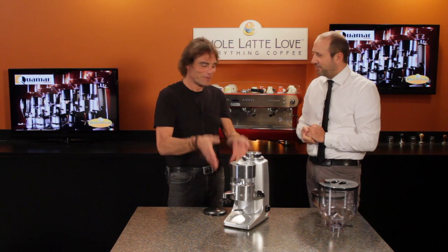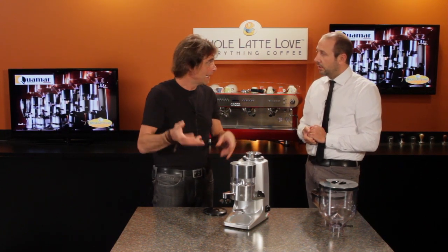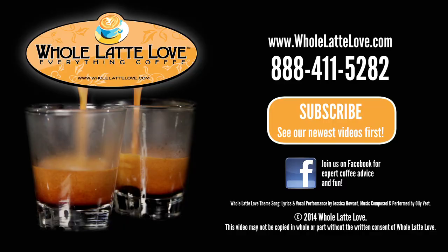Andrea, thank you very much for showing us the manual grinder. Look for other videos — we're going to take a look at the timer and the on-demand as well. And if you give me a screwdriver, I can show you how to change the blade. We will do that. Thank you. The number one source for everything coffee: holatelove.com.